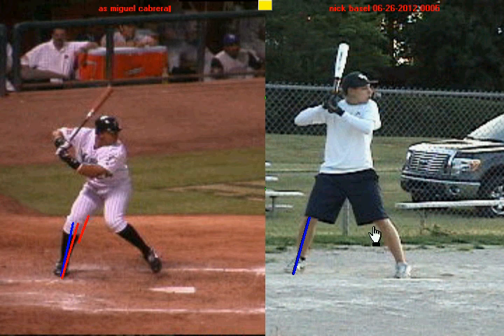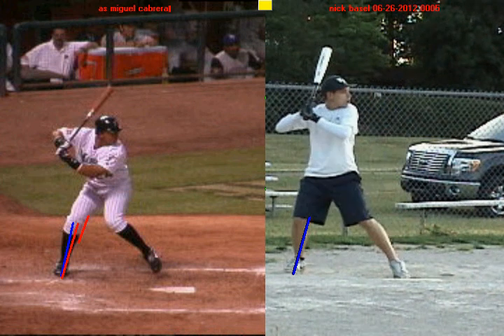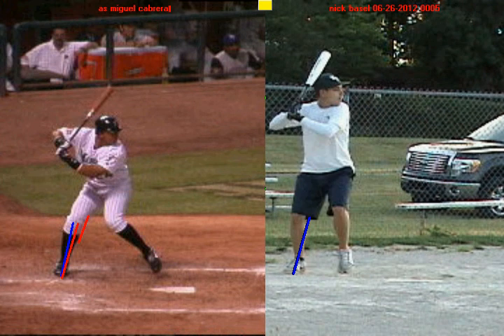Now if you look at you on the right hand side, when you begin your negative move, you can see that your knee goes outside of your back foot. Take a look at how it's drifted back. And as a result, you're not going to get as good a leg drive or weight shift and you're not really using the ground to your advantage.